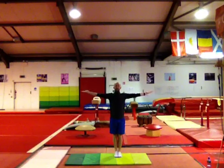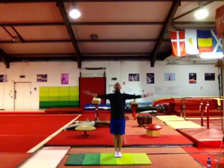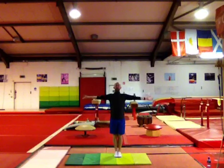Palms to the ceiling and hold for ten. Then arms in and out for ten. Then hold again for ten.